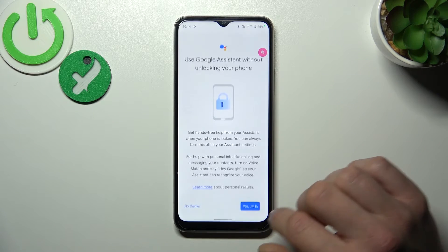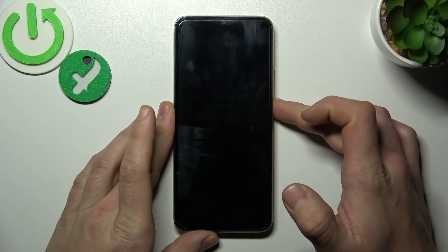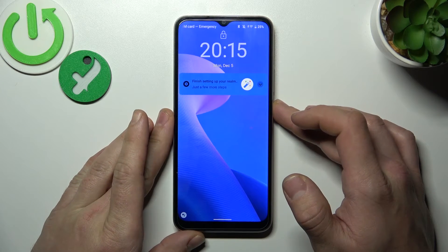Let's go back, enter lock screen and also make sure that this function is enabled. Now you can simply lock the screen and say OK Google.